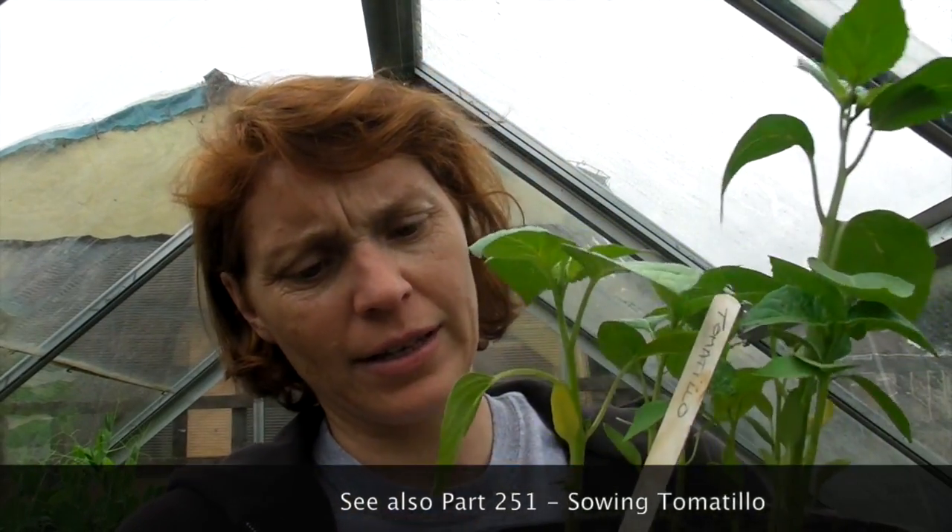Hello, what I would show you today is potting up the tomatillos. They've been growing incredibly well. This one is absolutely huge, some of them are slightly smaller. They've been growing very well here in the greenhouse but now they are at the point where they need to be potted up.